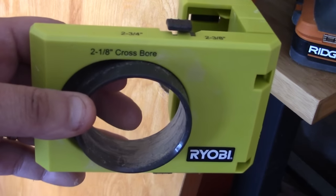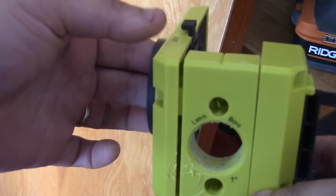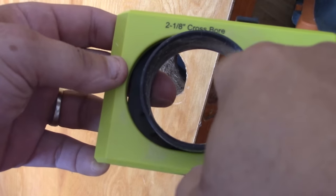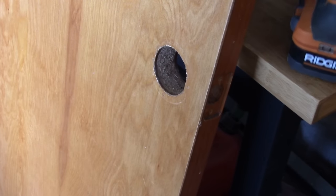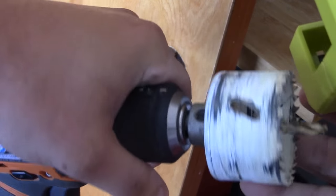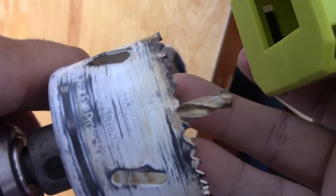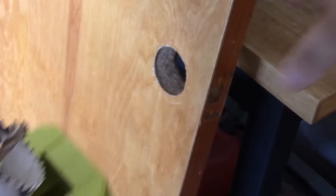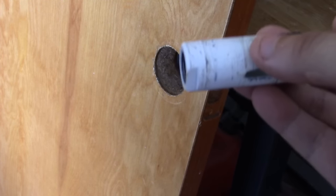So we're going to show you how to do this, how it works, how you actually hook this thing up and some of the features on it. What we're going to do now is actually attach this to the door and make a cutout. What you're going to get with this kit is a couple bore saws — a 2 1/8 inch and a 1 inch. These will come with the kit.